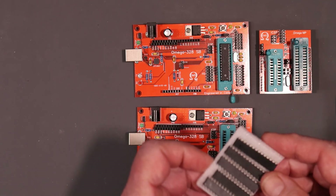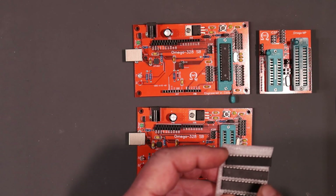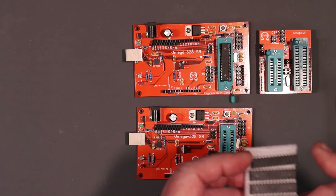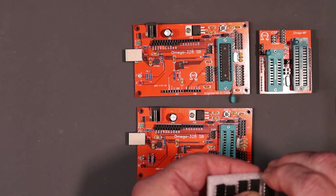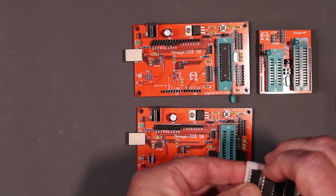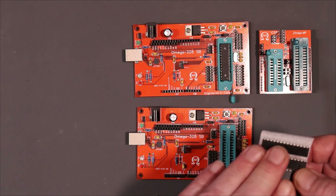I want to test these ATmega328Ps that I got off AliExpress for considerably less than what I was able to get them for at DigiKey, so I just want to check them out. I already did a little thing with one of them the other day and I'll show you that at the end. I got some strange results but we're going to try and demonstrate them to you. I do want to check out the functionality of the chips.